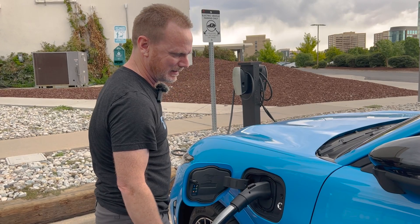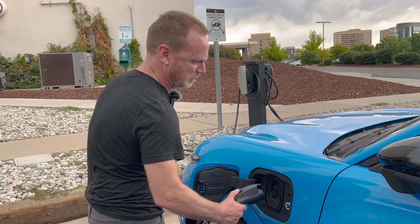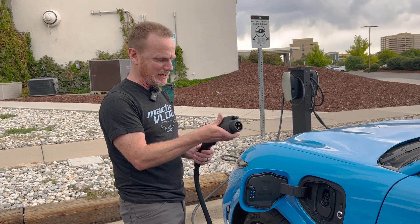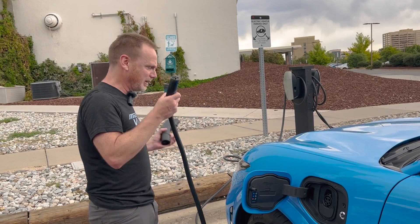We're going to hit stop. Once it's done, we can unplug from the Mach-E. And then we can press that lever, unplug, and we're all good.